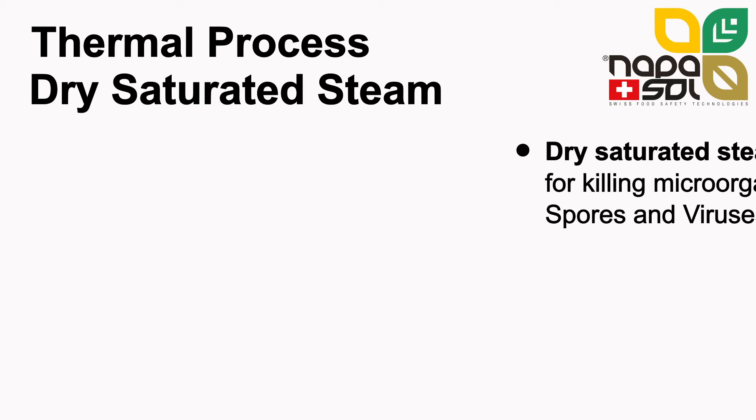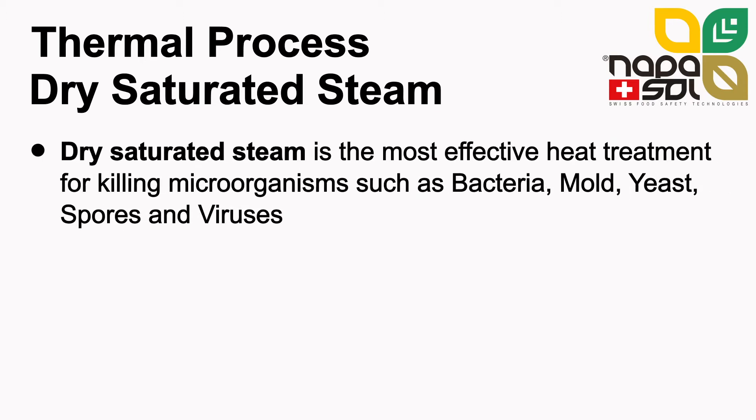Of all thermal treatments, dry saturated steam is the most effective heat transfer medium and the most effective thermal process to kill microorganisms such as bacteria, mould, yeast, spores and viruses.